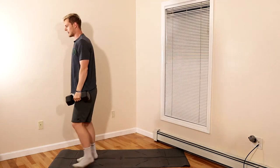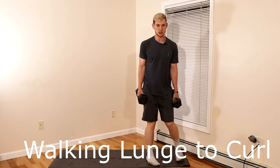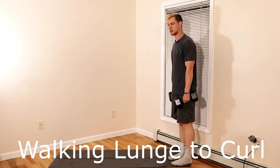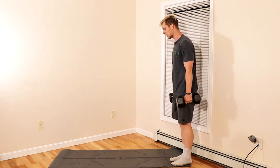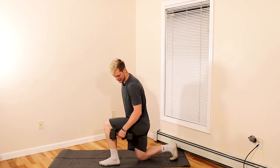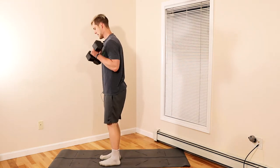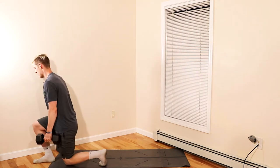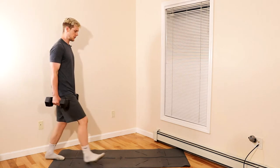Moving on to the sixth movement: walking lunge to dumbbell curls. I'm going to do this in place, but you can walk with it. Do a lunge with a 90 degree angle, putting the weight in the center of your foot, then push right back up and curl, then right back down and hit another curl.